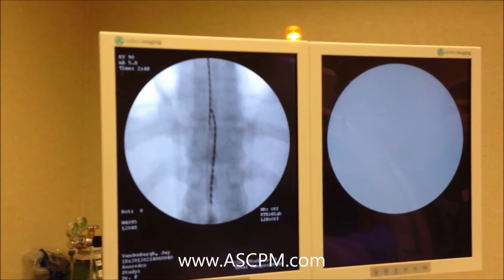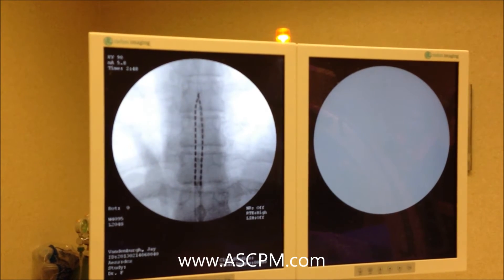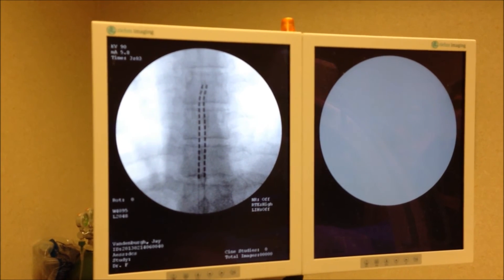We're going to go right up and park this right next to the other one. And those look beautiful. Leave it there.